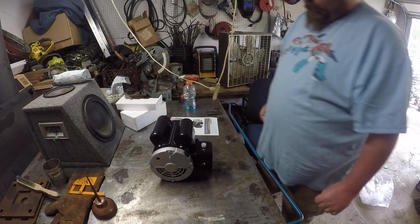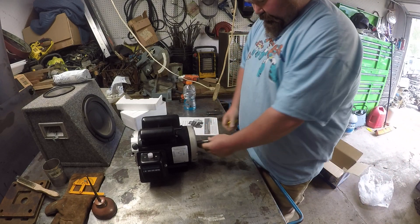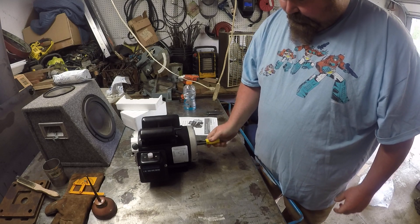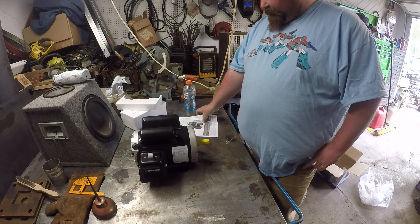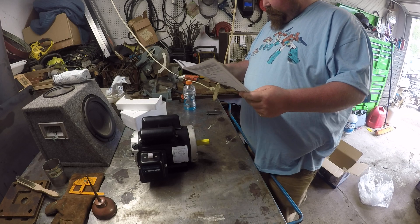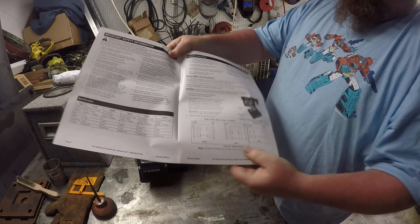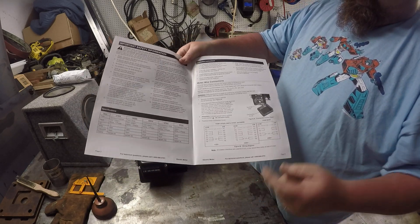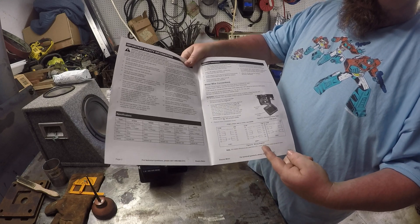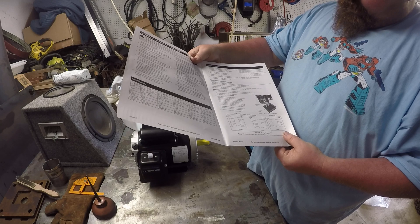So we've got this one here. It comes with a keyway — that's cool — it actually comes with the key. A seven-eighths inch shaft is what's in this one. It gives you instructions to wire it differently, from 115 to 230 volts, which would be 220.